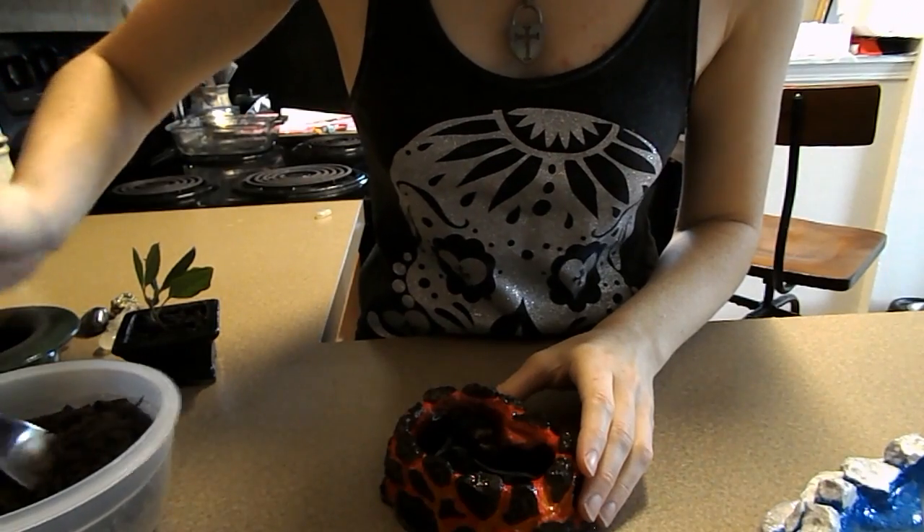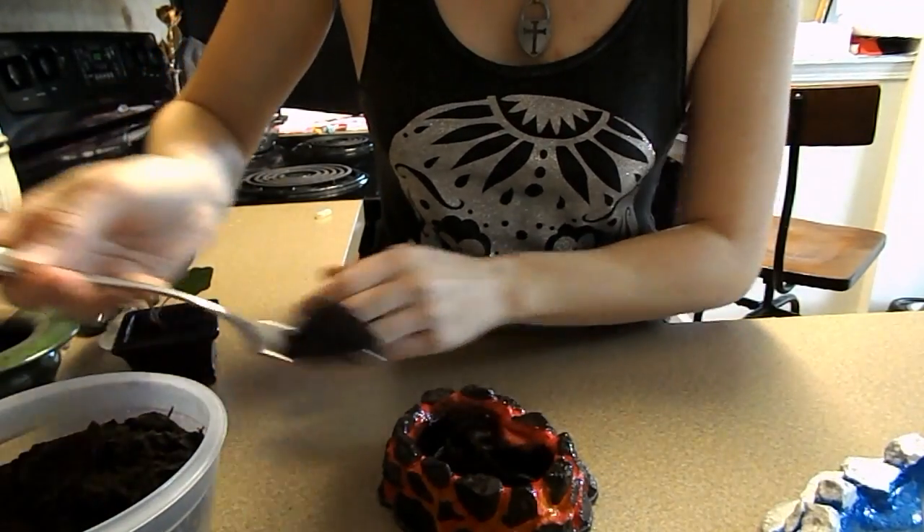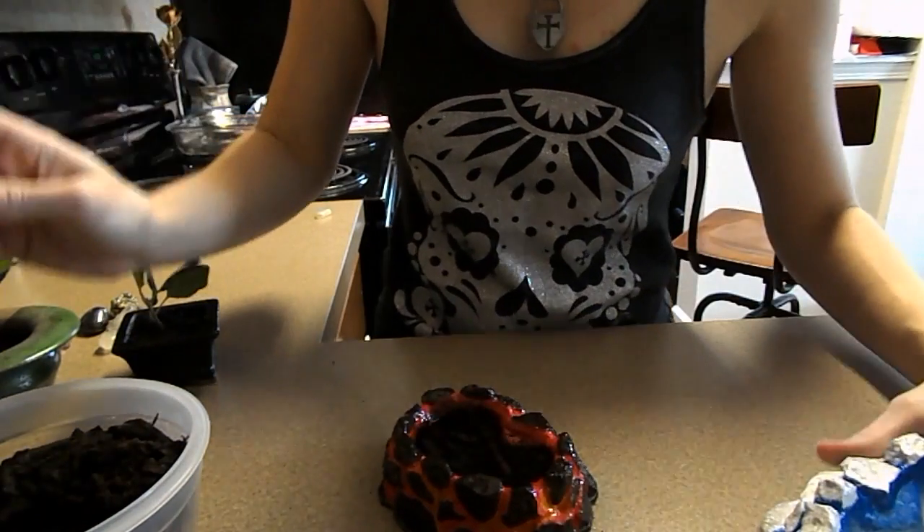Now that our dishes are all finished, it's time to plant our bonsai trees in them. For this I have some soil, along with a couple stones and crystals to decorate.